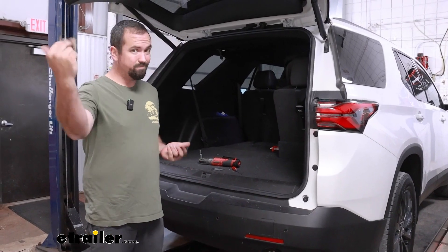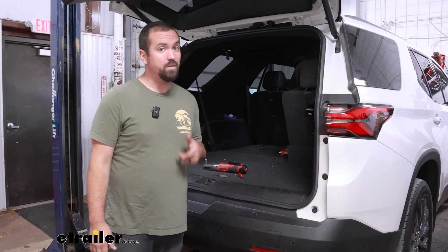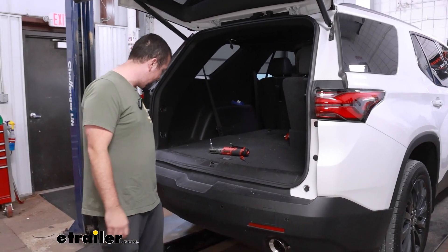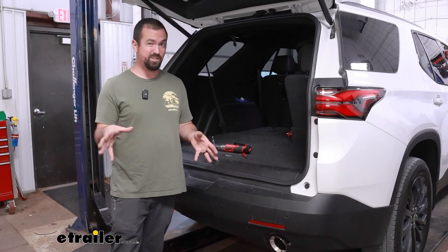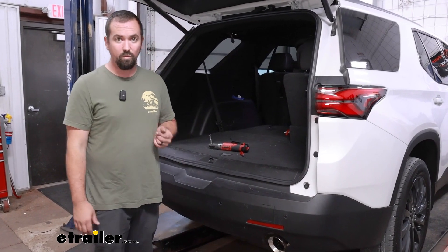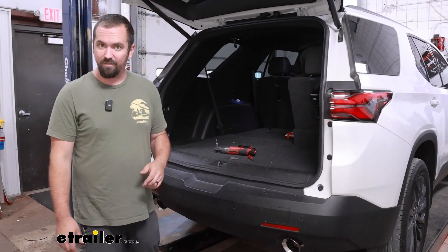If you are doing trailer wiring, this vehicle has a factory prep package located back here and it's super easy to do while the fascia is off. If you're planning on doing wiring along with your hitch, now would be the time to have that harness handy.